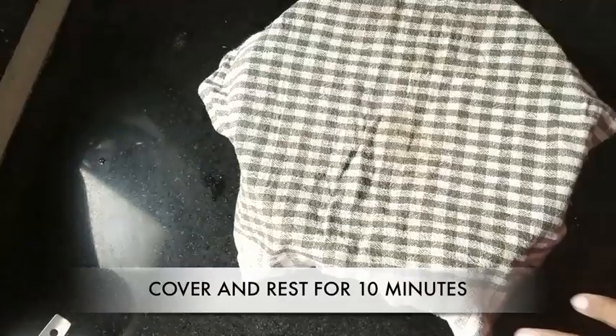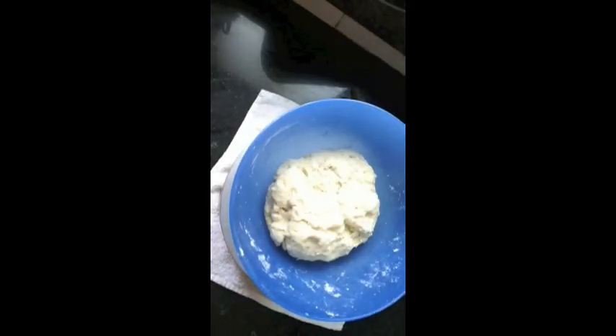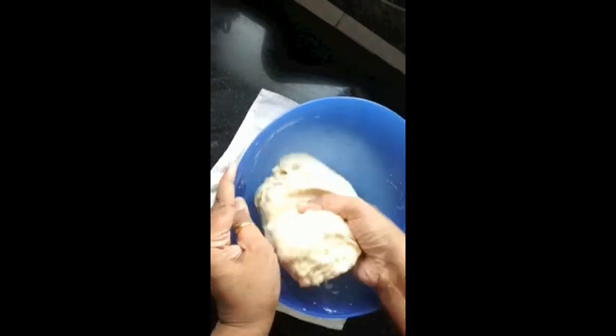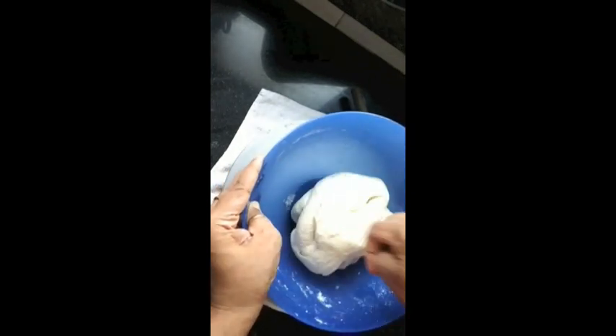Cover this dough and rest it for 10 minutes. The beauty of this dough is that you can rest it for 10 minutes or for 2 hours — a minimum of 10 minutes is required. After 10 minutes, your dough is ready to make baturas.